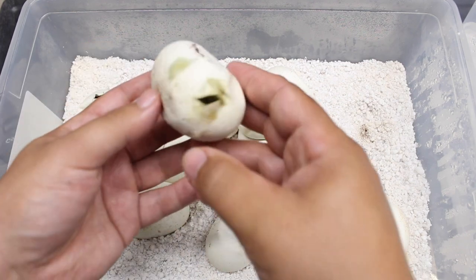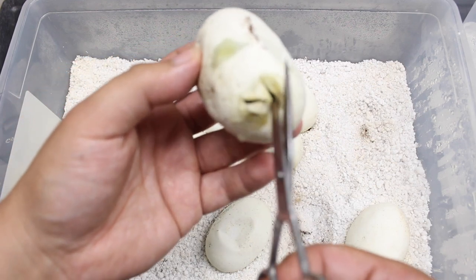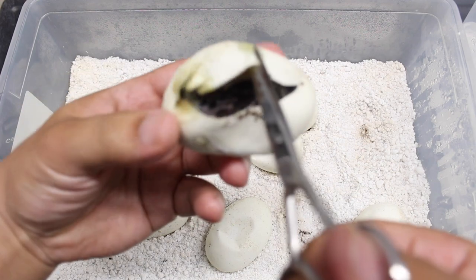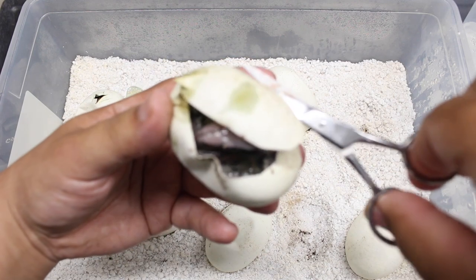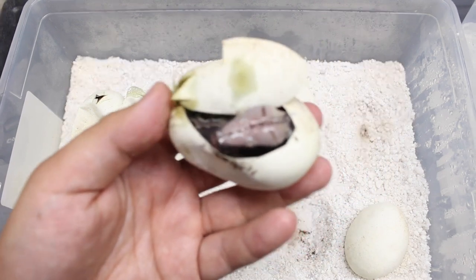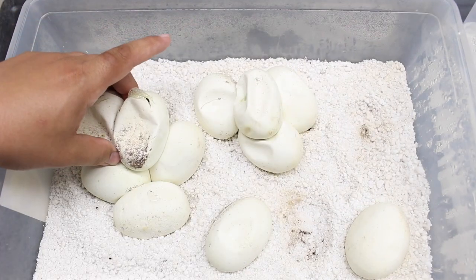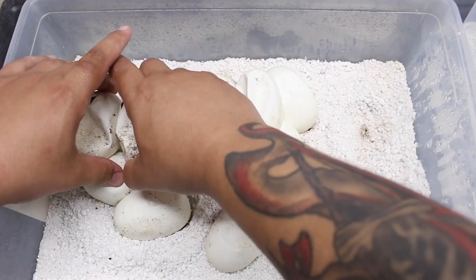You see this one already came through. I want to take a look at them. There we go, I just want to see the head. Okay, looks like a chrome type animal. So that one's got some pretty nice chrome - it's not the lightest chrome I've seen though come out of a clutch.